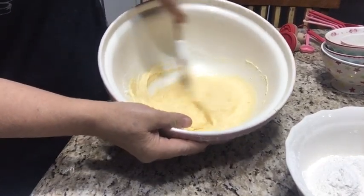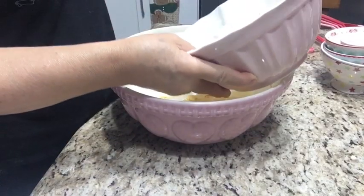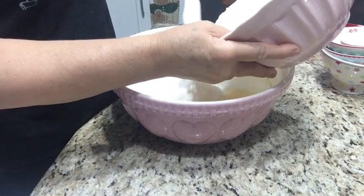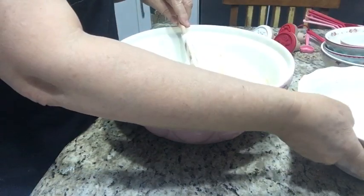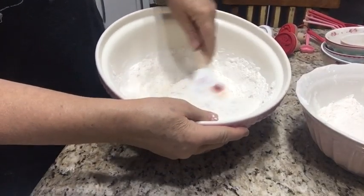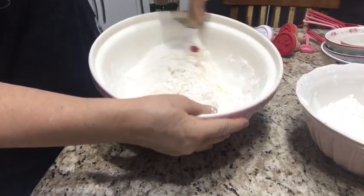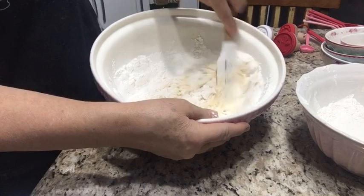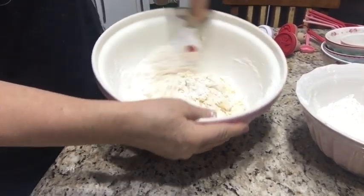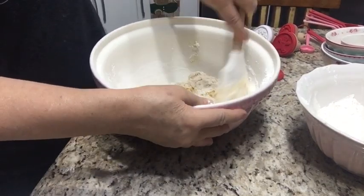O açúcar, e vou misturar — dá uma misturada. Misturei. Agora já vem com um pouco da farinha. O restante eu deixo para depois na mesa. Misturando a farinha — primeiro você mistura com um pouco, com a espátula.